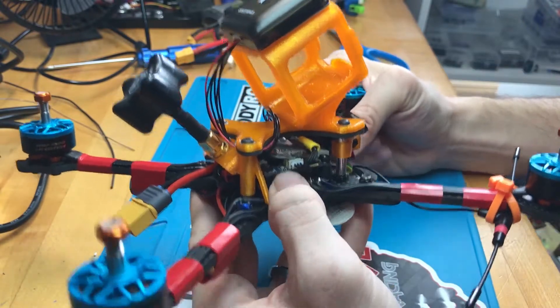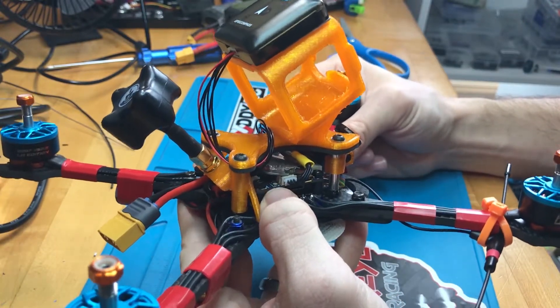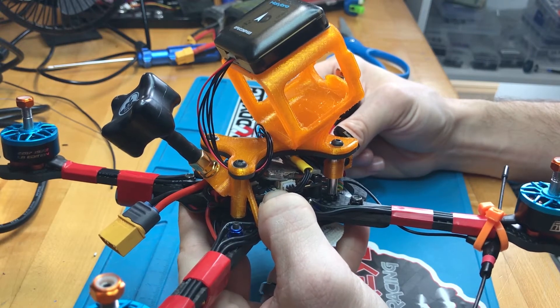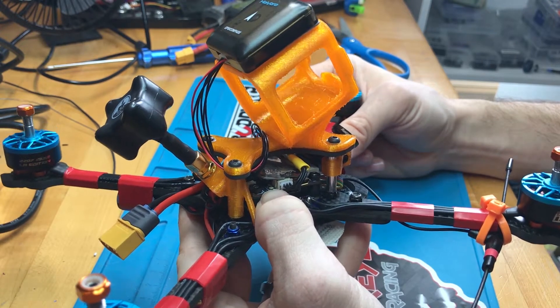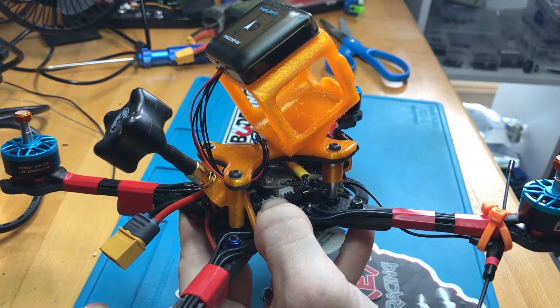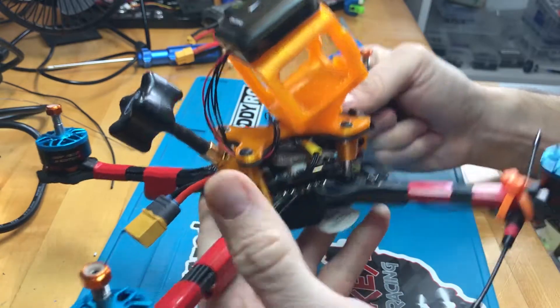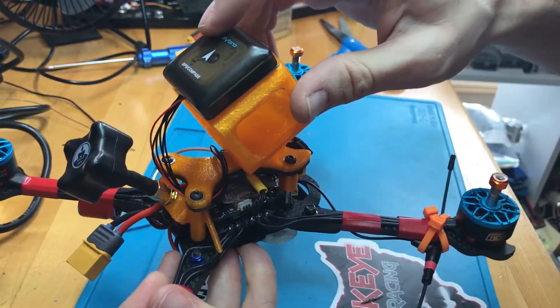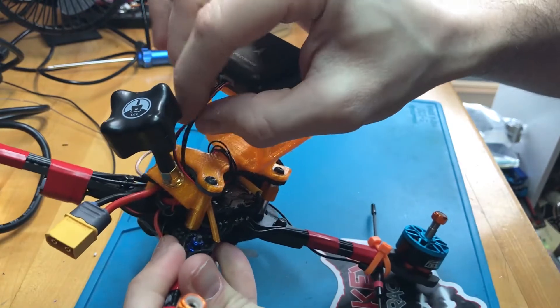On top of that we've got the Omnibus F4 Pro V3. I've been using this flight controller for like two years now — it's extremely proven, it's got a lot of features and everything that I need. Actually, if it could have one more UART I would take it, because on this build I fell one UART short since I had the GPS unit with the magnetometer compass.